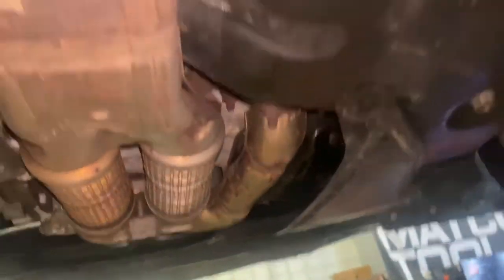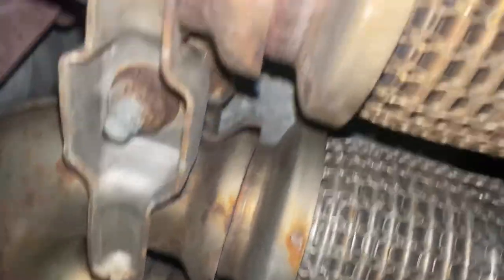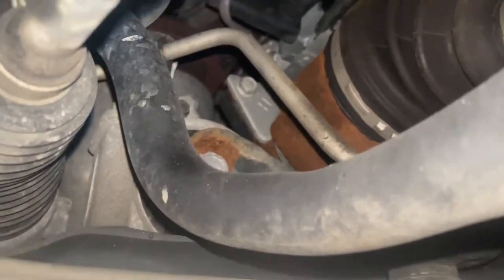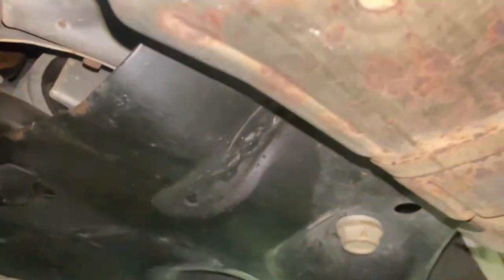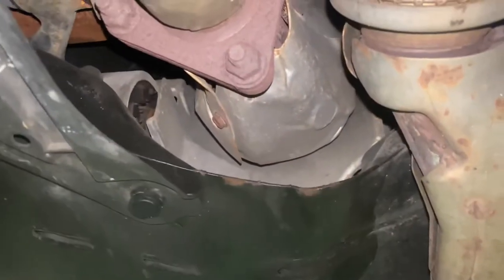Next step — get this exhaust off. We've got two nicely rusted nuts right there, these three on the back, these three on the front, then one right here in the center, and two over here on the side. We can drop that section of the exhaust and start trying to get that converter that's right there out of there — hopefully without dropping the subframe. I'm pretty sure it calls for dropping the subframe in the manual, but we're going to try to wiggle it out right through there.